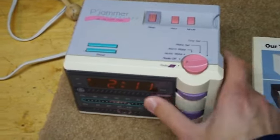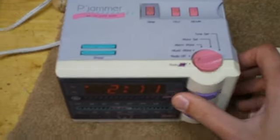So there you go — the GE P-Jammer clock radio. I don't know if any of my subscribers had this as a kid, but maybe their sisters or girls in the family had one of these.